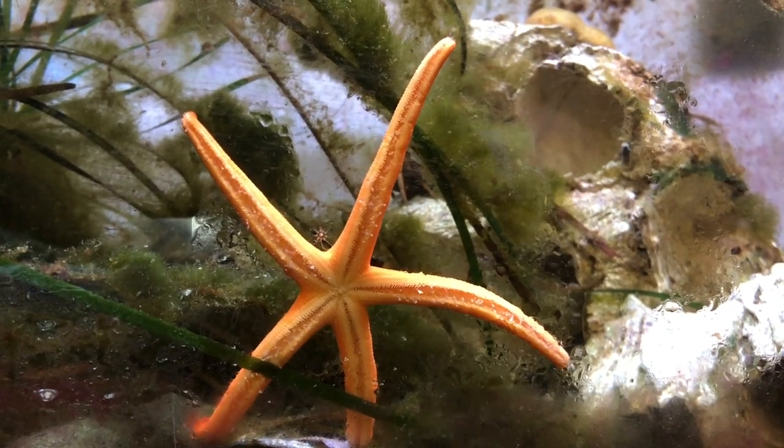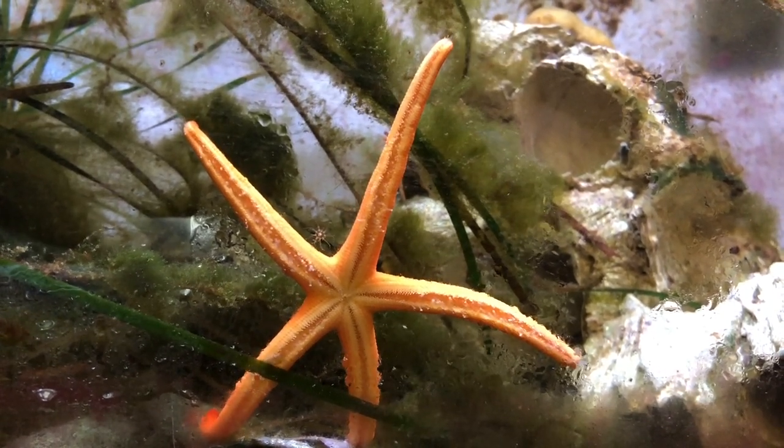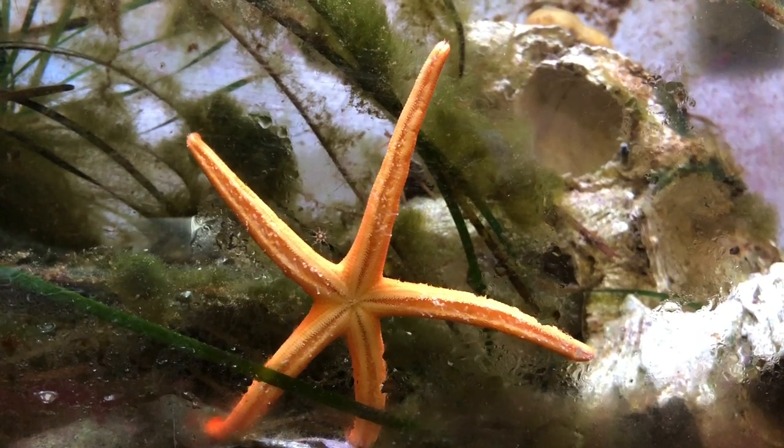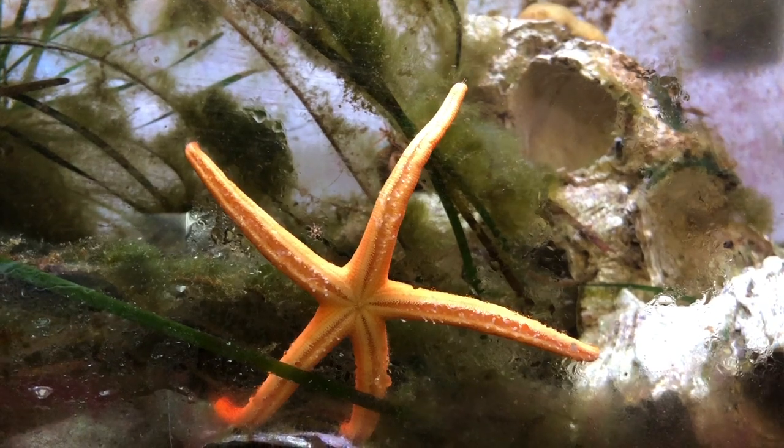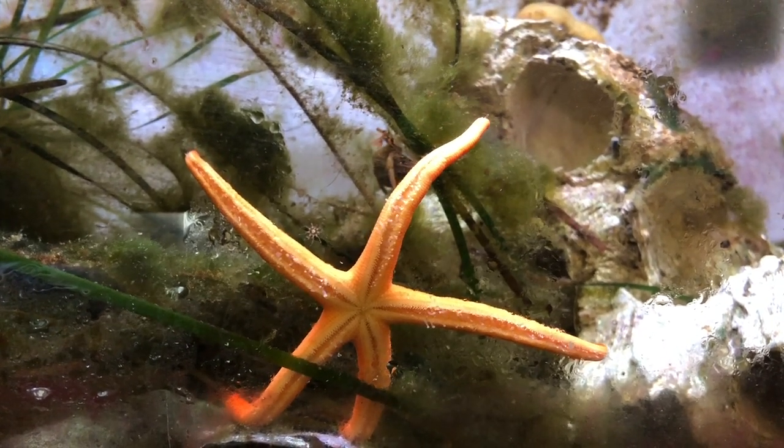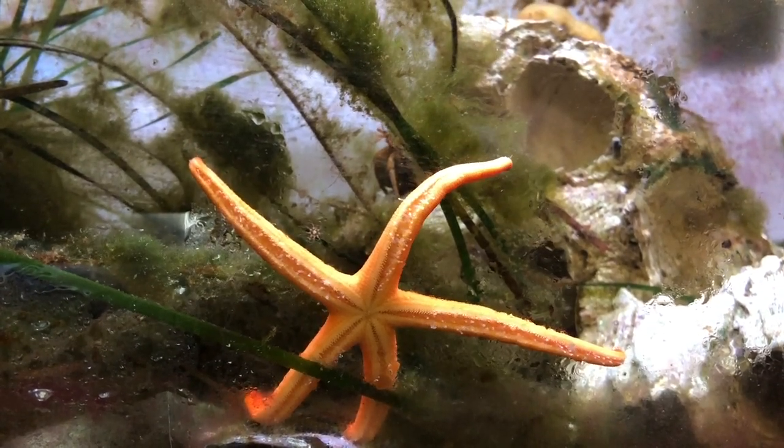Sea stars are usually found in tide pools or below the low tide line so that they can stay underwater during low tides. You can usually find sea stars in sheltered, rocky areas of the beach, especially if there are mussels or sponges nearby for them to eat.